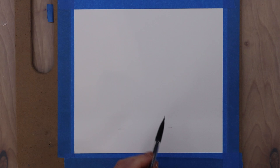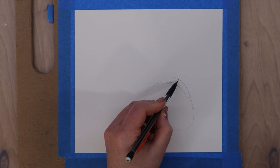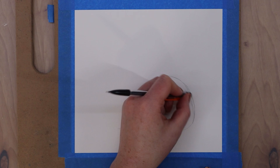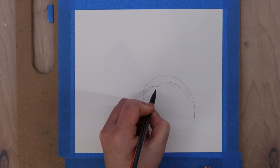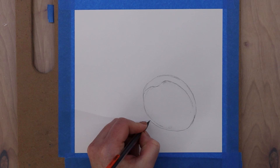Hi guys, this is Lauren with Lauren Watkins Art, and today I have a really fun beginner watercolor lesson for you. We are going to be painting cherries. This is a great lesson if you are just getting started in watercolor and trying to learn different techniques and skills. The drawing on this is pretty simple, and you can have a big impact with how you lay down your watercolors. If you are familiar with watercolor, you can take this up to a more intermediate range with how much detail you decide to add.